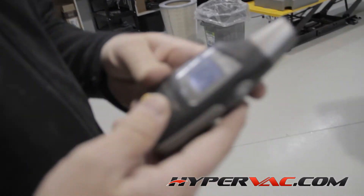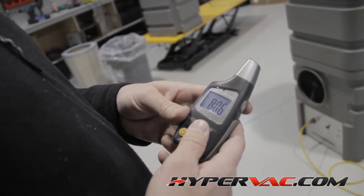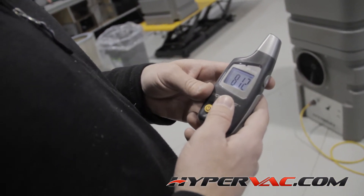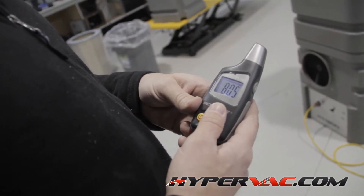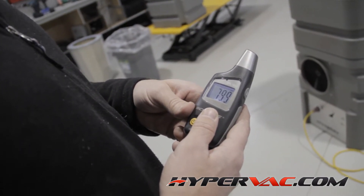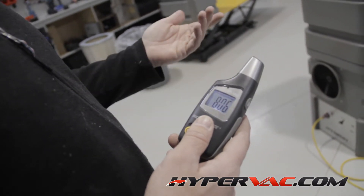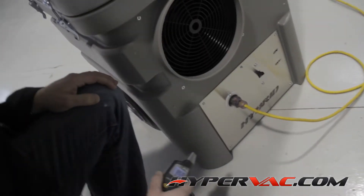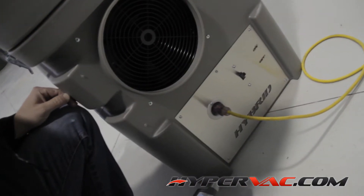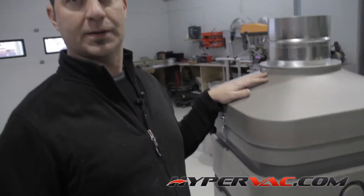If you look at the meter, normal conversation is around 72 to 75. Right now, standing four or five feet back, it's about 79, 80 decibels. So it's really not much louder than just talking. It's not bad — you can stand next to it and still talk.